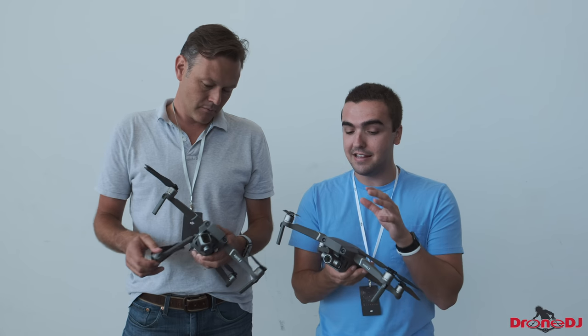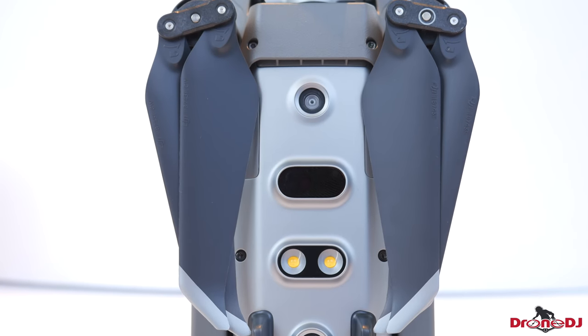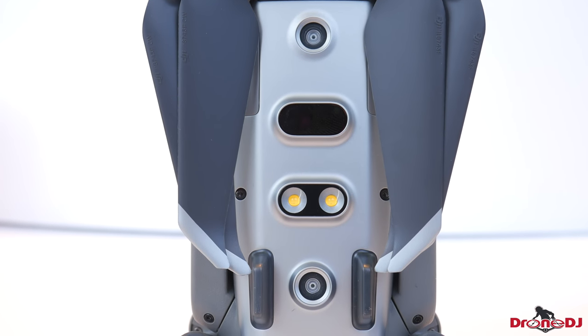When we first saw the leaks come through and first saw the drone, it looked like just the same old Mavic Pro, but they made a lot of different design tweaks. One of which is a small light on the bottom that helps it land when there's low light, which I think is great. We also have some new ventilation on the sides.